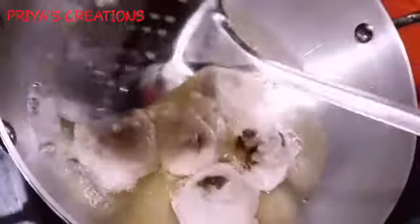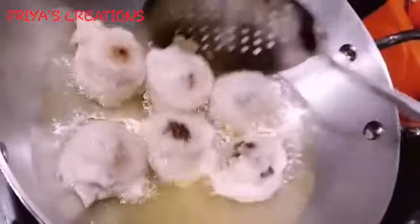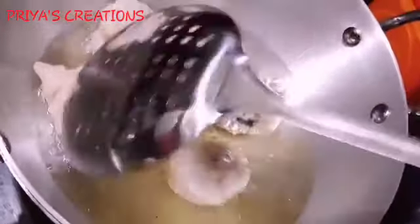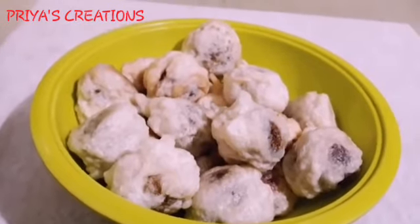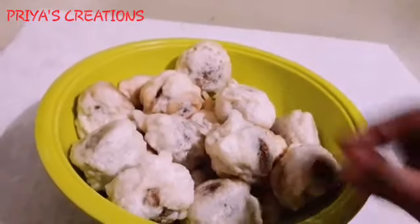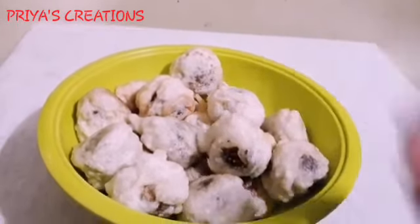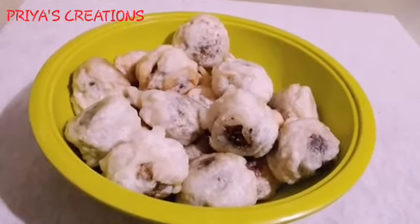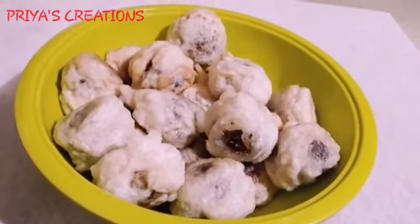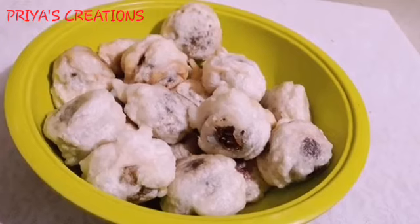I will give it a brown color. After that, we will peel it and use special ingredients to make it very soft. We will use the softness to make it very soft. If you try it, you will be ready.